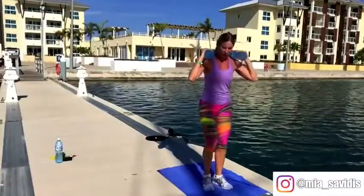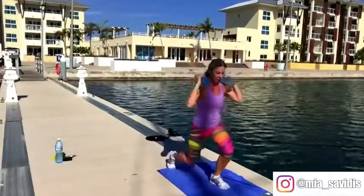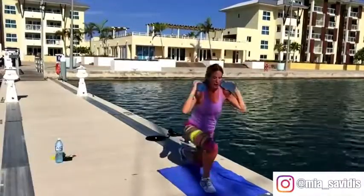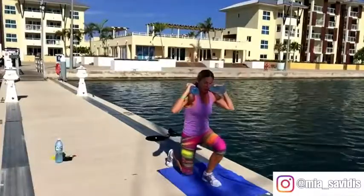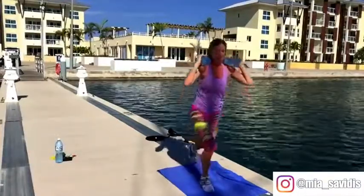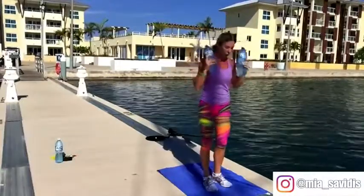Seven minutes is not a long time when you think about it, but when you're doing intense workouts like this, it can be. Keep going — we're getting near the end here and we'll move on to our next exercise. That's in about 10 seconds. Hang in, you're almost there. Push, stand up, down, down, up, up — and that was a minute.